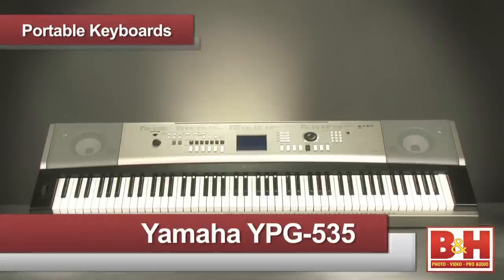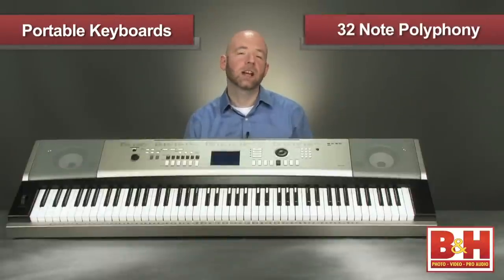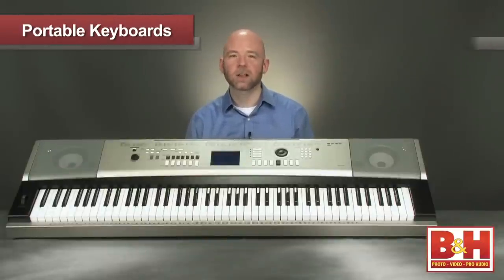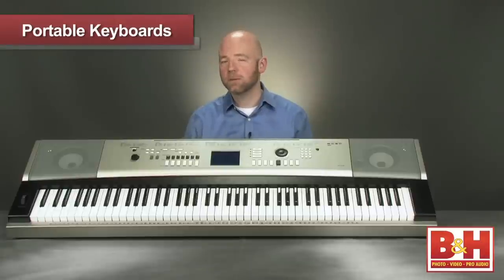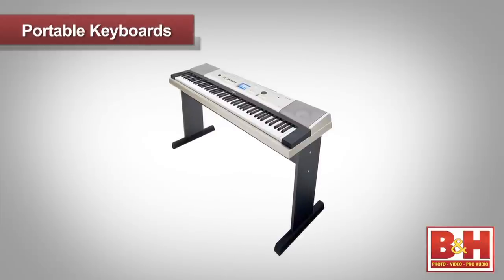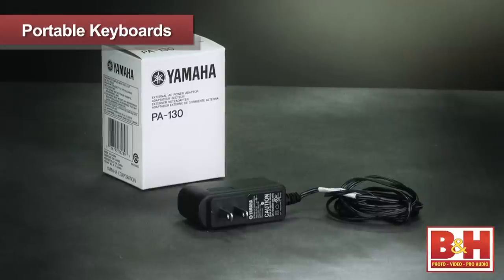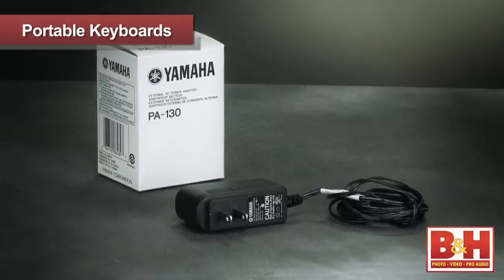The other YPG model we're looking at is the YPG-535, which shares a lot of similarities with its little brother. It has the same basic sound engine giving you the same sounds, effects, and sequencer as the 235, but the 535 gives you an additional octave for a larger keyboard range of 88 keys. To accommodate the larger size, the YPG-535 comes with a custom wooden keyboard stand. Unlike the 235, the 535 won't run on batteries, although it does come with a power supply.